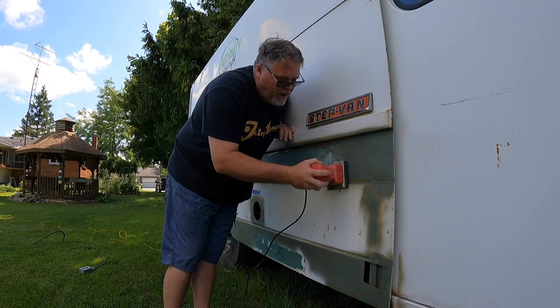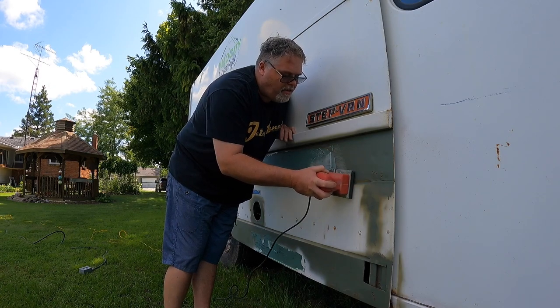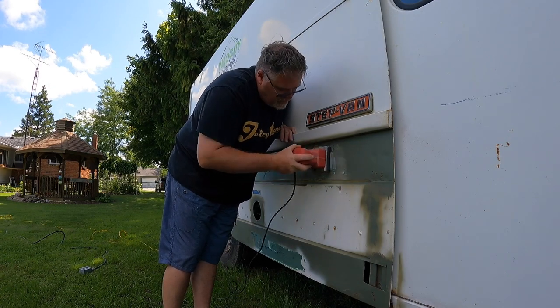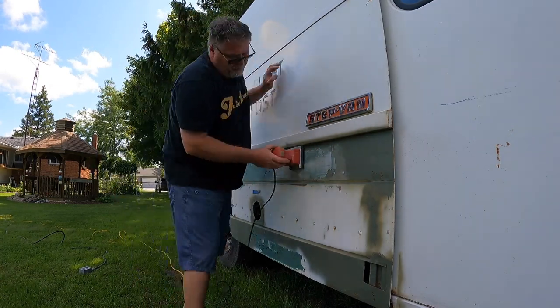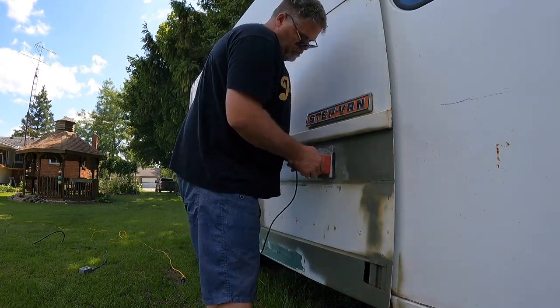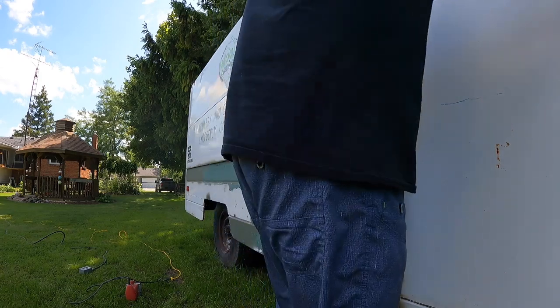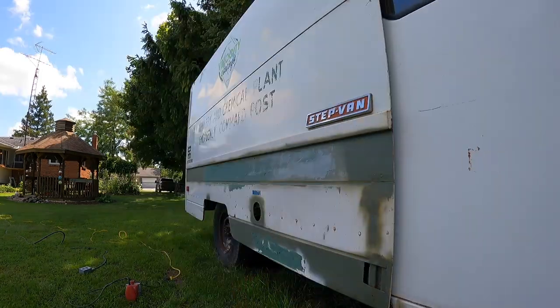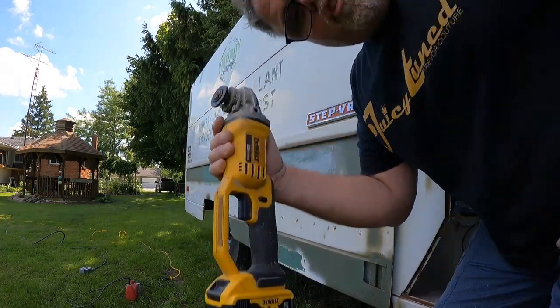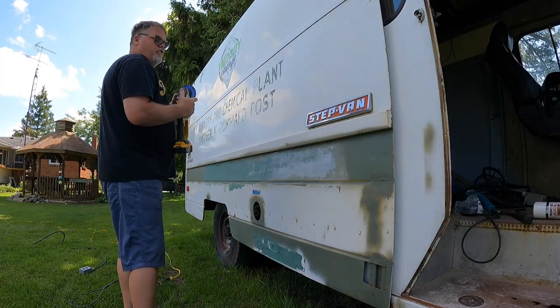Well I can tell you one thing right now — it's probably gonna take a few minutes to sand her down. Might take the high spots down with a little bit more material here, a little extra. That should take down the high spots a little better. I didn't realize this stuff was that hard.